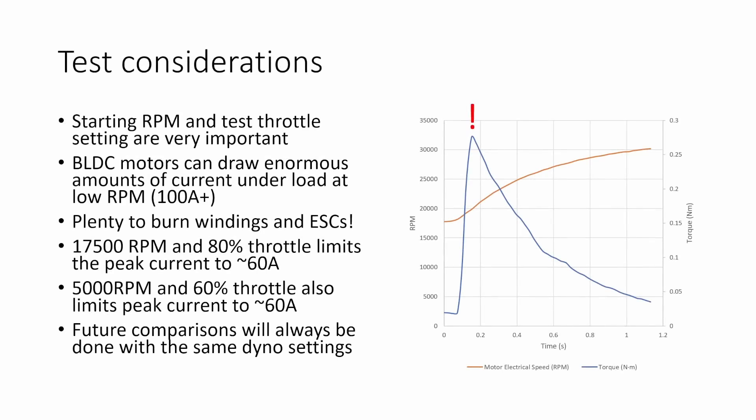The starting RPM and test throttle are very important settings for dyno runs. BLDC motors can draw enormous amounts of current under load at low RPM — we're talking more than a hundred amps for a typical five inch motor — which is plenty to burn windings and blow ESCs. I found that starting the pull at about 17,500 RPM and using 80% throttle limited peak current to about 60 amps, which was enough to get the motors pretty hot but not at risk of burning anything out. For lower RPM runs, 5,000 RPM and 60% throttle also worked with a peak current of about 60 amps. Future comparisons will always use the same dyno settings, and provided the methodology is the same, you can compare across different motors even without 100% throttle.